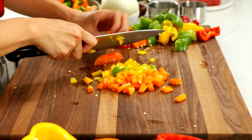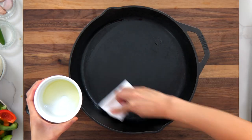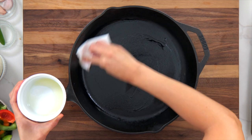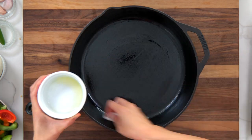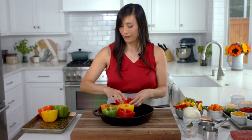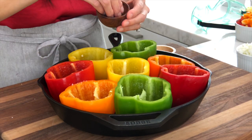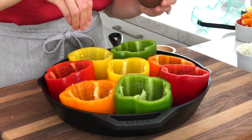Grease the sides and bottom of a 12-inch cast iron skillet or casserole dish with olive oil, then arrange the peppers inside. Lightly season the insides of the peppers with salt and pepper. The tops of the peppers can be cut off like I've done here to make bowls, or you can cut them down the center to make boats and roast them on a baking sheet instead.